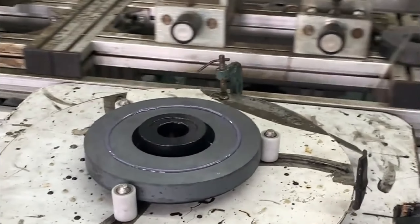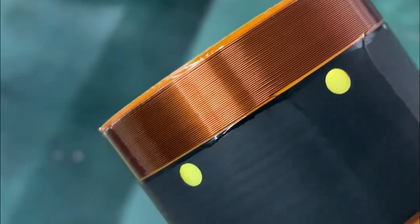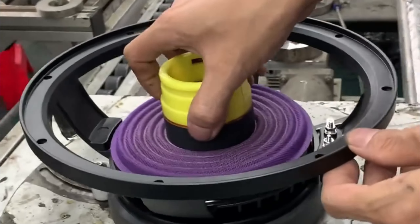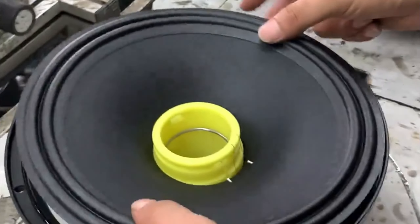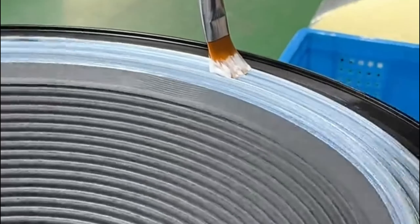Then secure the drum paper to the voice coil, ensuring proper position and tension. Use a glue gun to apply glue between the edge of the drum paper and the voice coil. Make sure the connection is secure.